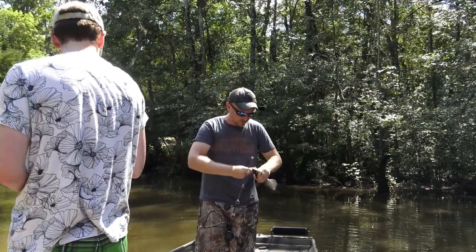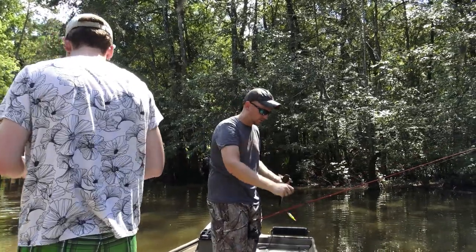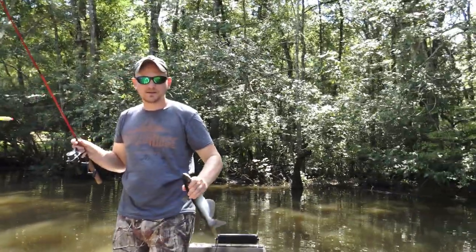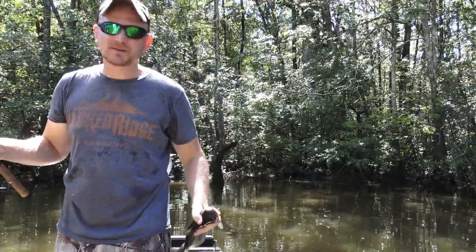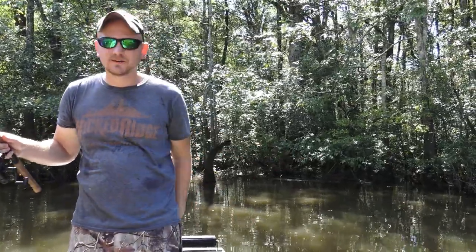Do me a favor — reel that in, or take that camera and zoom it up closer. Show him off, he can just kind of pull that handle. Beautiful camera work there — that's him. Third channel cat. We'll have three channel cats and a goggle eye. You think so? Yeah, sweet.